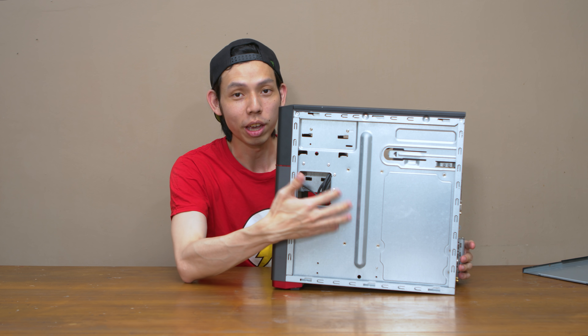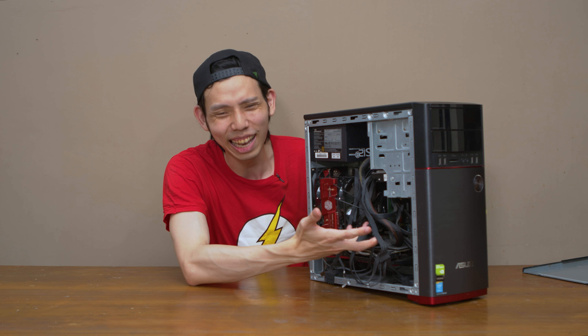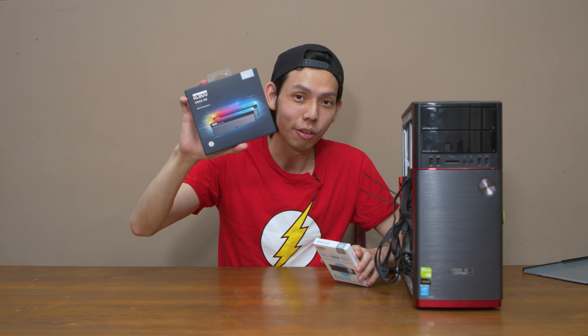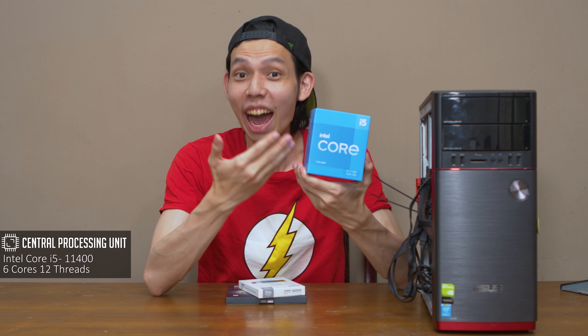So we're going to deep clean it and re-apply thermal paste on the GPU. The problem with this case is there's no space at the back for cable management, that's why all the cables are clustered. Clef have also provided a 512GB NVMe SSD for you, Chris. However, there's a fundamental problem — this motherboard and CPU only supports DDR3. So guess what Chris, you are so lucky — we will be upgrading your CPU to the latest 11th gen i5-11400. Last time an i7 was 4 cores 8 threads, now an i5 is 6 cores 12 threads.